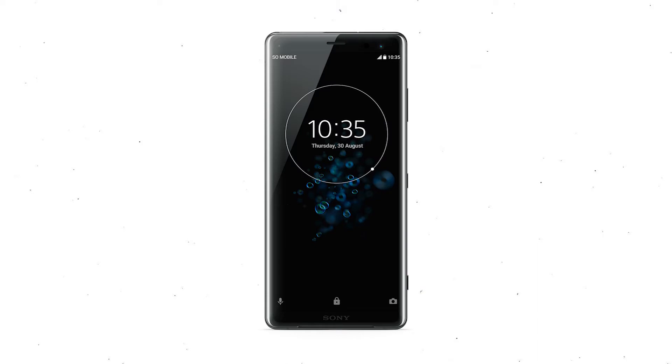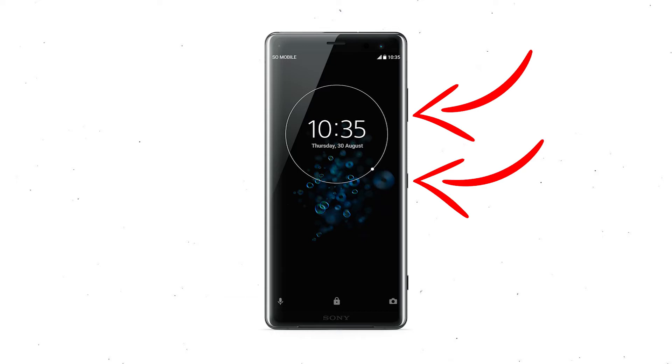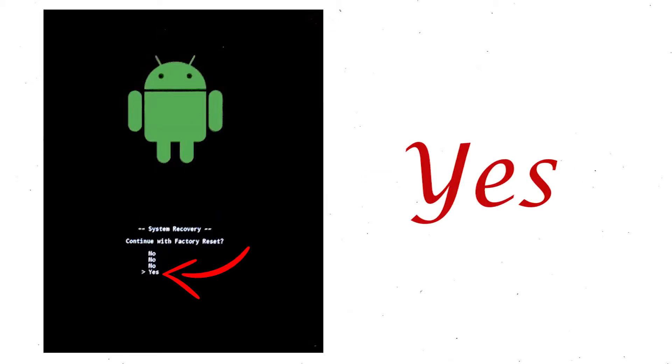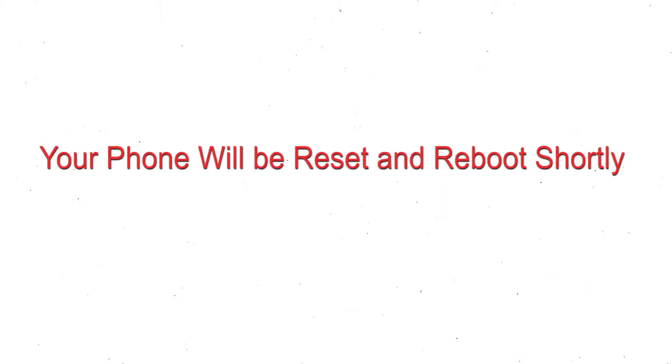Power off your mobile by holding the power button. Press and hold the volume down button and power button. When you see the recovery mode screen, release all the buttons. Select factory reset using volume buttons and confirm with the power button. Finally, choose the Yes option. Your phone will be reset and reboot shortly.